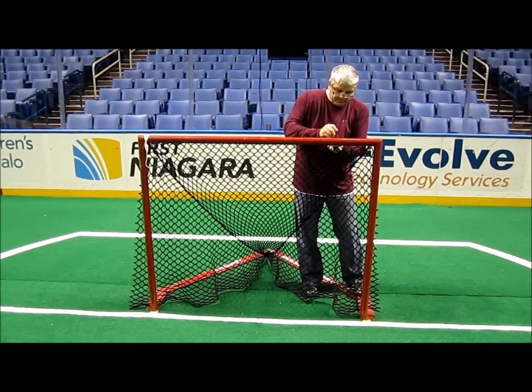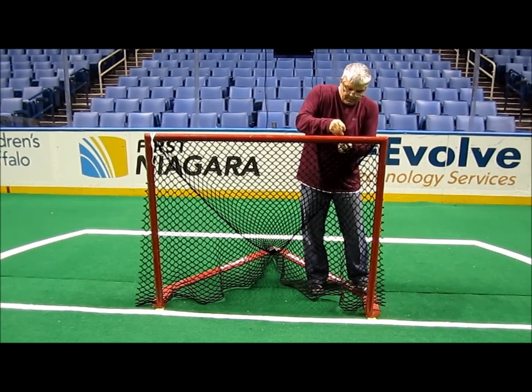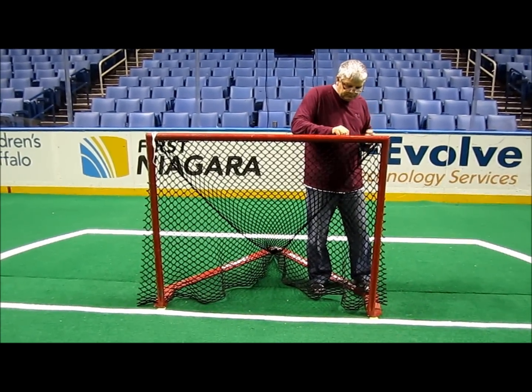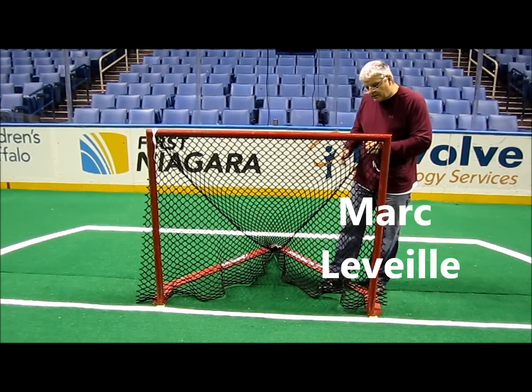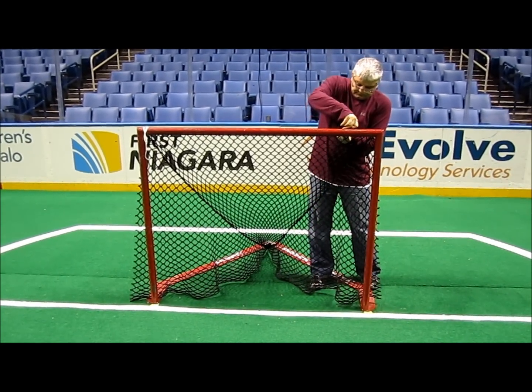We're here at the home of the Buffalo Bandits, stringing the Joel goals into their game nets. We're here at practice time, getting them done just before practice so you can try them out, make sure everything's good, and get them ready for game time.